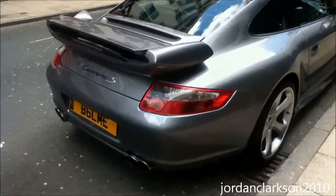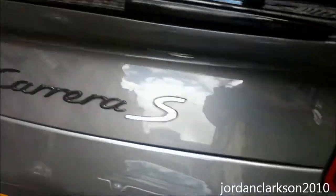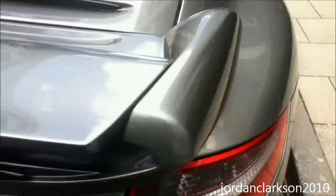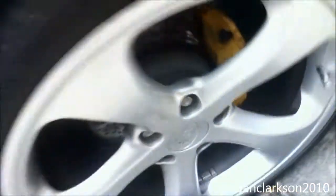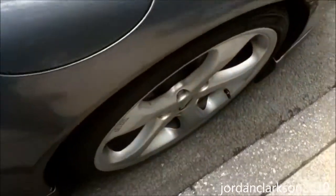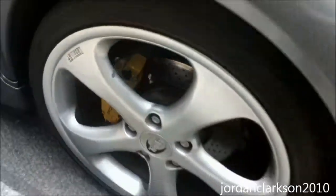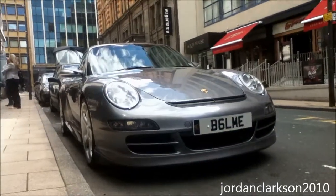Down a side street in Leeds we've come across a really good combo. This is a Carrera S with the TechArt exhaust, a TechArt body aero kit, and these awesome TechArt wheels with the ECCB Porsche carbon ceramic brakes. Just love the wheels on this - looks awesome from the front as well.